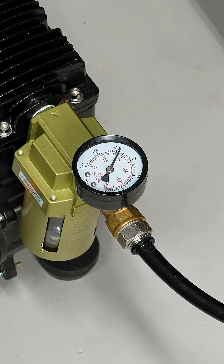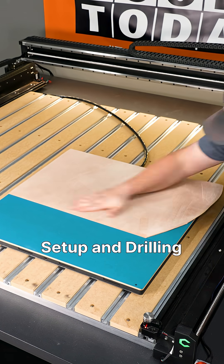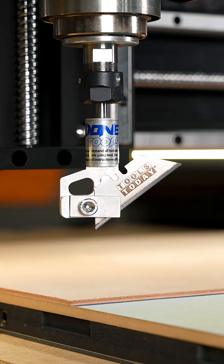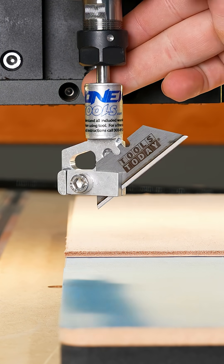Setting up a piece of leather to start cutting a leather tray project. We're going to be using a drill bit and a drag knife on this project. A drag knife is actually off-center, so we need to do something special with our X and Y zero position setup.